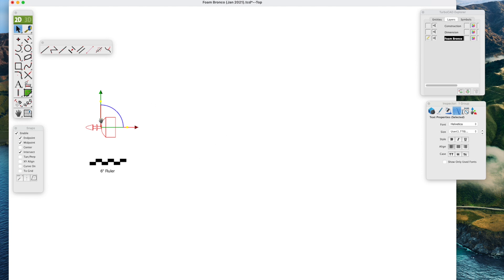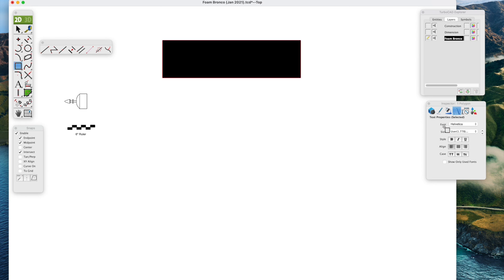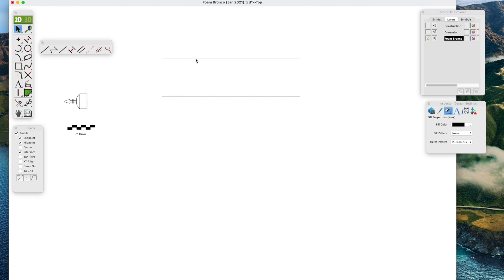TurboCAD draws everything in full size. This is version 12. To keep track of where I am in the drawing, I'll draw something that will be a good reference to size — in this case it's going to be the wing. The wing is 30 inches wingspan because the foam board is 30 inches, and about 8.25 inches in width. We can do that in the inspector bar. Notice we have a black fill; we can go to the inspector, pick out the fill, and go from black to no fill. This rectangle is just a reference so as we draw other things we have an idea how it fits in.